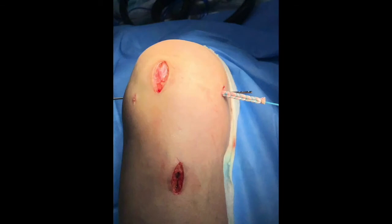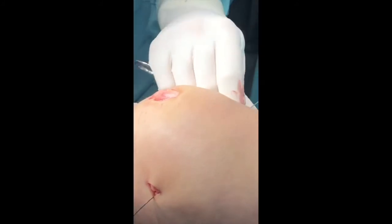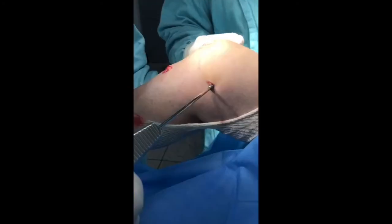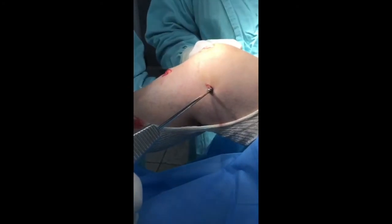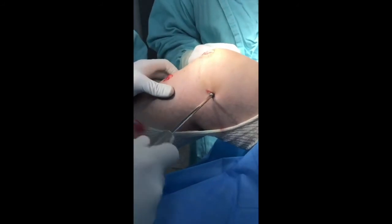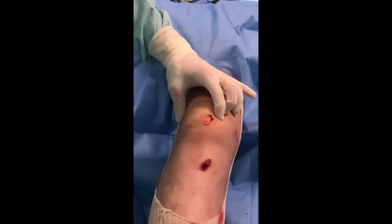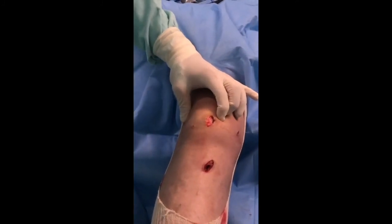The knee is then flexed to 60 degrees. With the patella centrally located in the groove, slack is removed from the graft and it is fixed with a 7 by 25 millimetre soft tissue interference screw. Normalised patellar tracking and a hard end point to the MPFL reconstruction are confirmed prior to terminating the procedure.